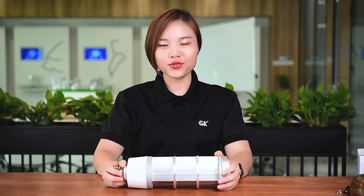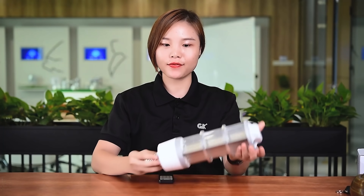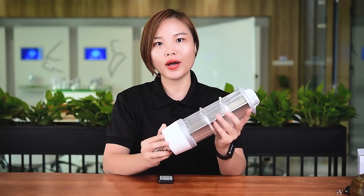Hi, this is Chelsea from GK. Today I would like to introduce GK Newly's UVC collab. For this product, we have two models: the first one is the 61 and the second one is the 81.